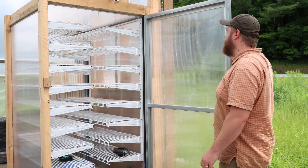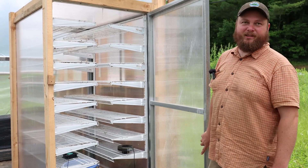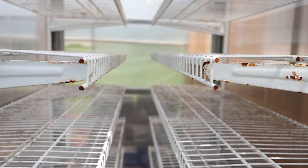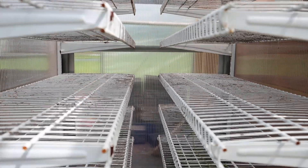It does not vent now, so we just open the doors. It's got a door on either side, but then you lose all your humidity pretty quick. It's a work in progress — it works good some of the time, but it holds humidity pretty well when it's all closed up.